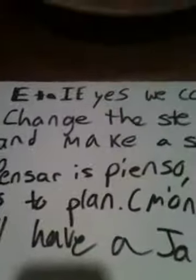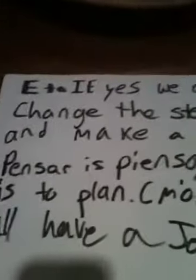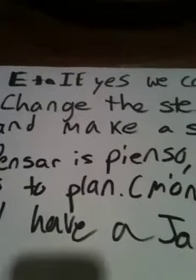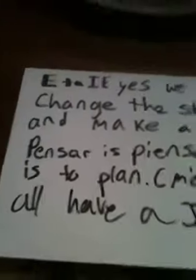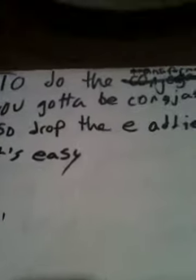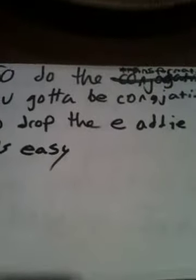E to IE, yes we can. Change the stem and make a stand. Pensar is pienso. Which is the plan? Come on, let's all have a jam. To do this transformation, you have to be conjugating. So drop the E and add an IE. See? It's easy.